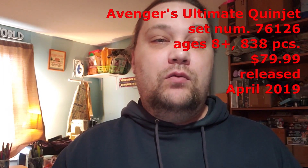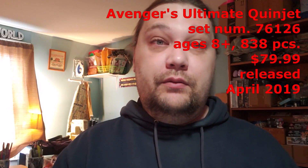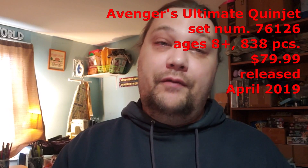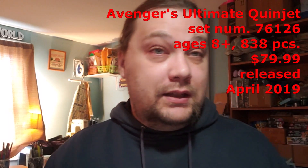Getting down to its details: it is set number 76126, it's for ages 8 and up, and has 838 pieces. It originally retailed for $79.99 and is no longer available. It originally released in April of 2019, so it's a little bit on the older side, but I think it looks pretty good at least from the outside. Let's go open it up and check it out.